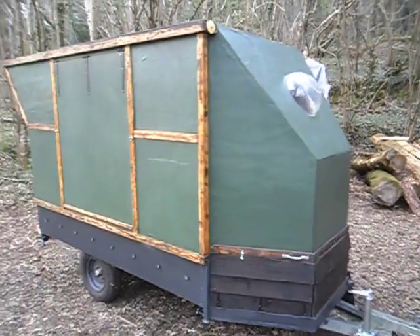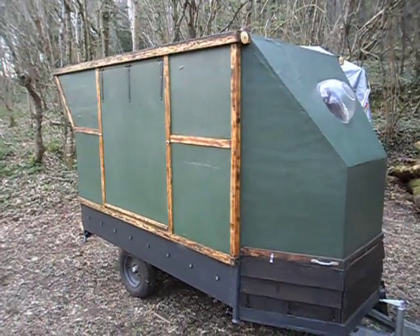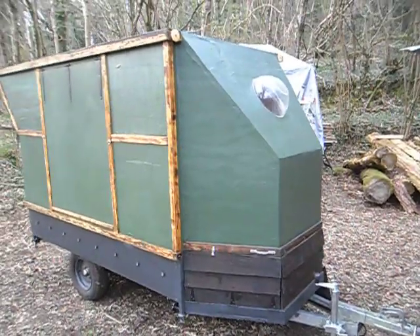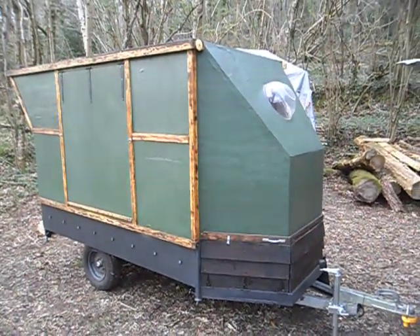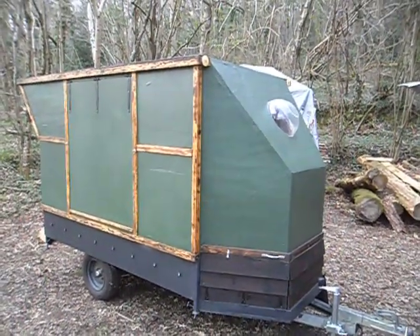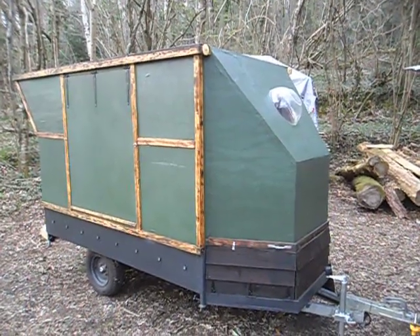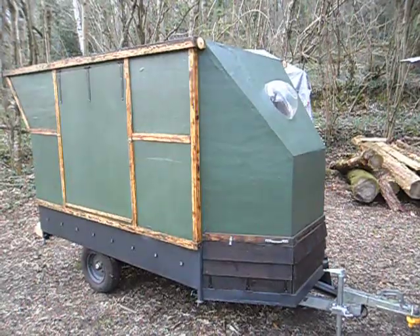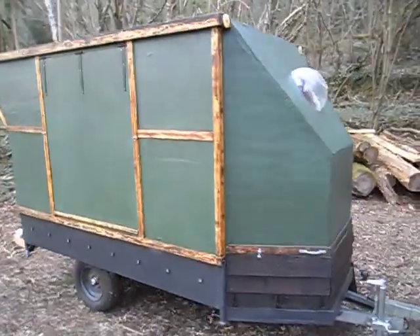I'm recording this short video on the 30th of March 2019 just to see how this camera performs, really — the microphone — I'm assuming it's in front of the camera, so how well it's picking up my voice I have no idea. But I just wanted to do a quick tour of my mini camper.